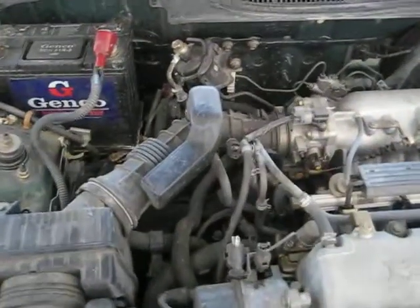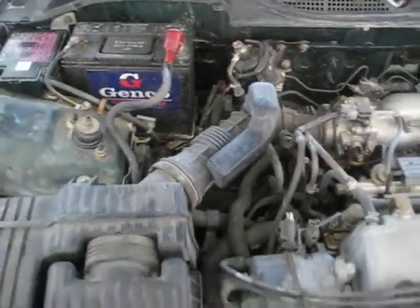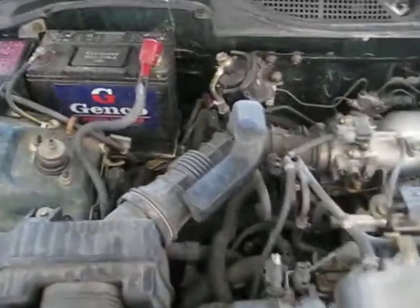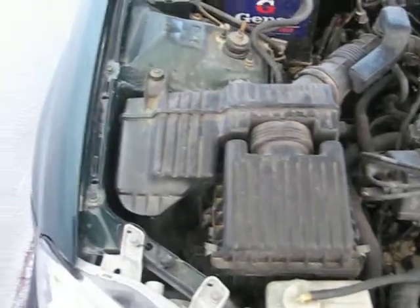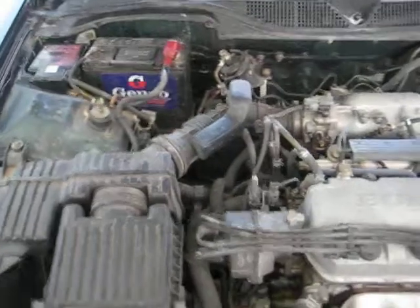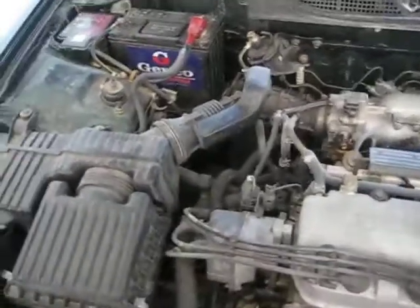I am going to be ordering today a cold air intake, so I'm going to be swapping out that whole big ugly piece. Putting in a nice cold air intake there.